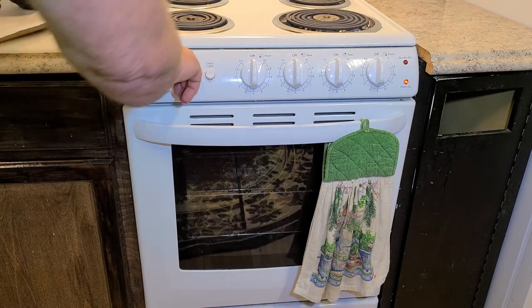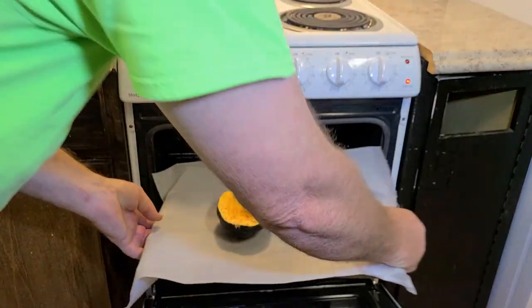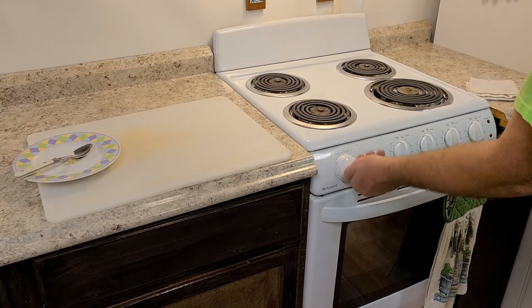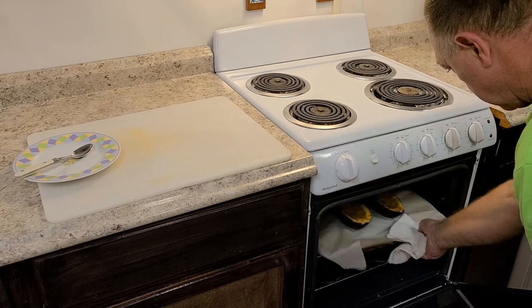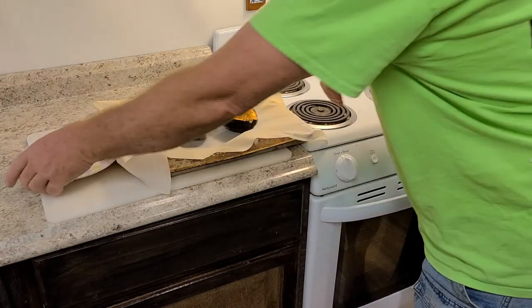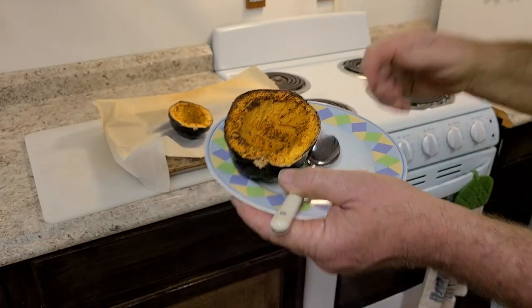From there, you'll bake them at 400 degrees for one hour and 15 minutes. After an hour and 15 minutes, that's what they look like. And then you enjoy. Mmm, good.